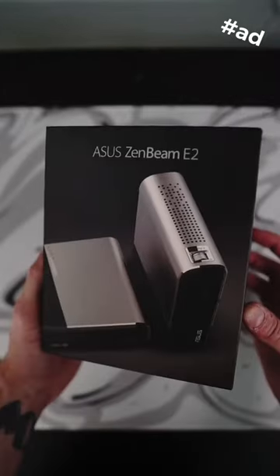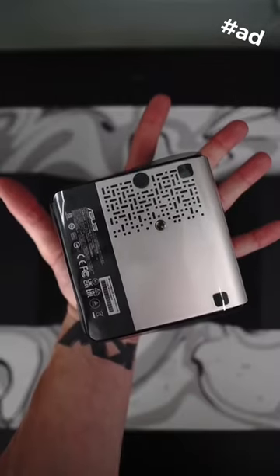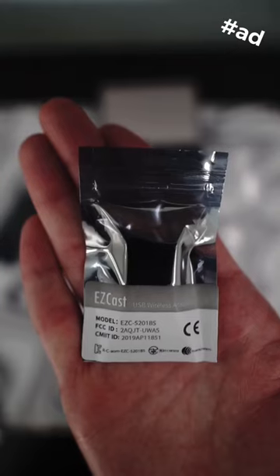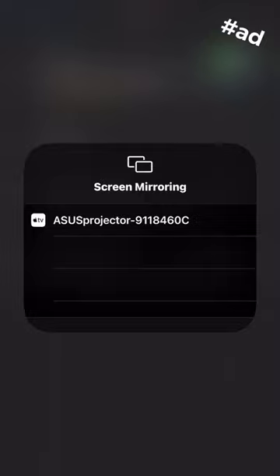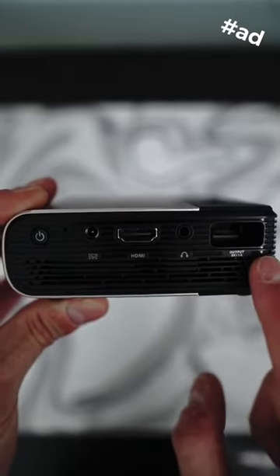This is the Asus Zenbeam E2 Portable Projector. The Zenbeam E2 is a mini projector designed for entertainment wherever you need it. It features built-in wireless projection up to 100 inches, can wirelessly mirror your screen from your iOS, Android, or Windows device, and even has a built-in rechargeable battery with up to 4 hours of playtime.